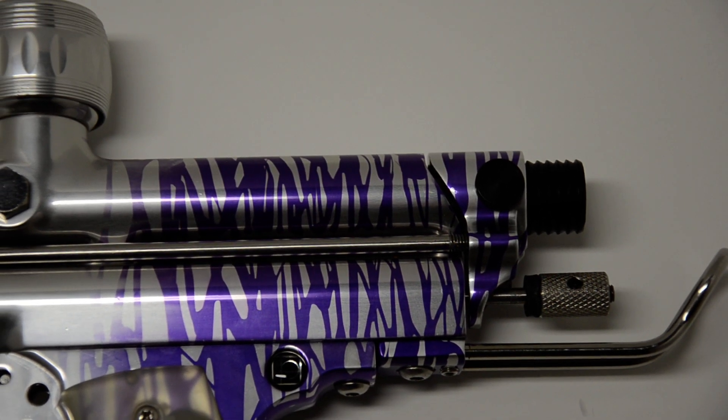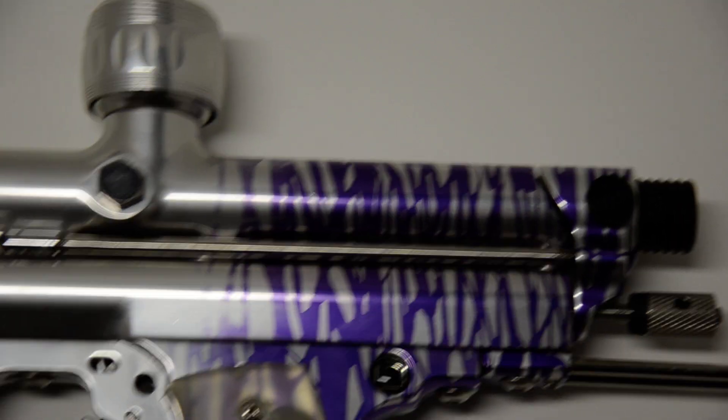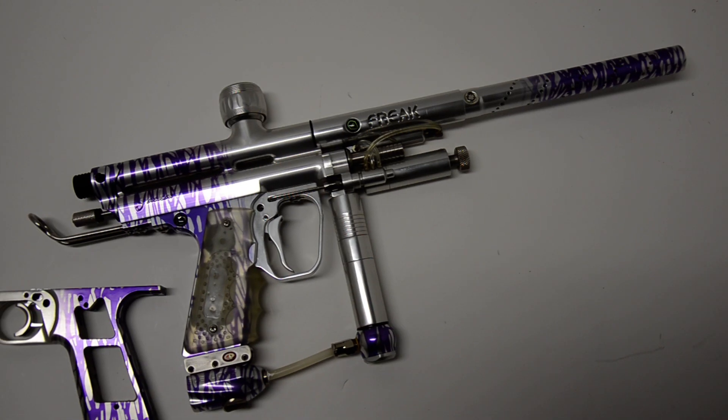It's got the Jackal back block and the Jackal bolt right there, Bellsails beaver tail, and the best part of it: it is 100% undrilled.